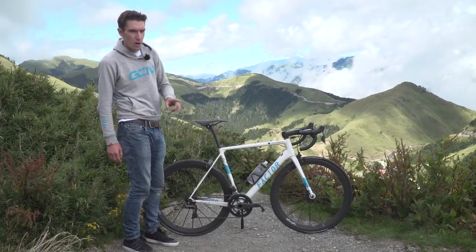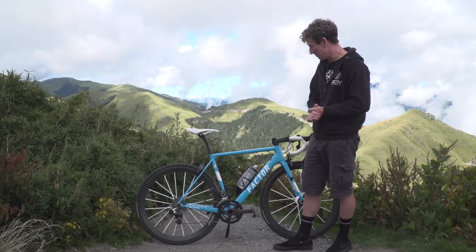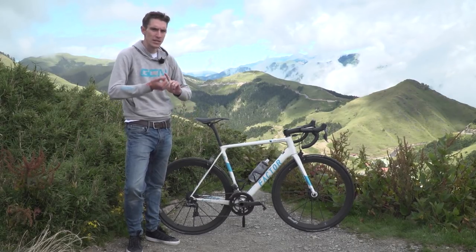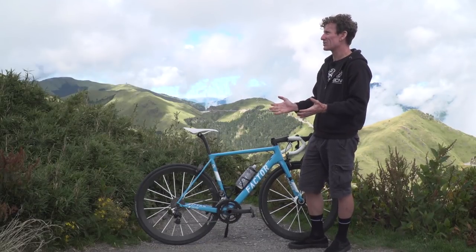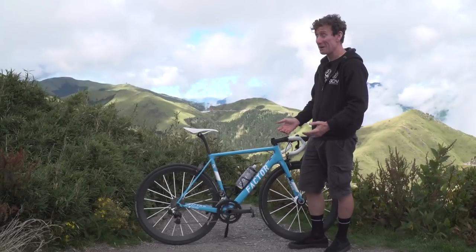This is the Factor O2 that I have literally just ridden in the Taiwan KON Challenge. On board, it has some of the lightest parts available. We've got lightweight wheels, we've got THM components, and I've got the Shimano Dura-Ace Di2. Mine came with SRAM Red E-Tap. Mine came with Dura-Ace. Mine's gonna be lighter then.